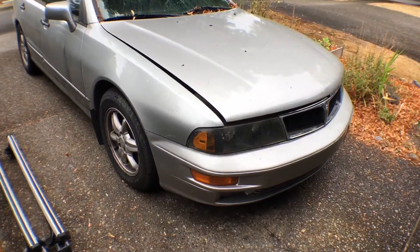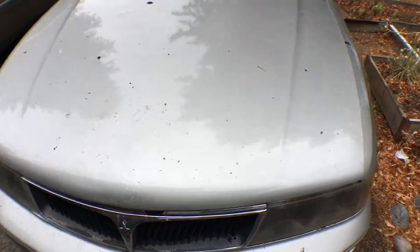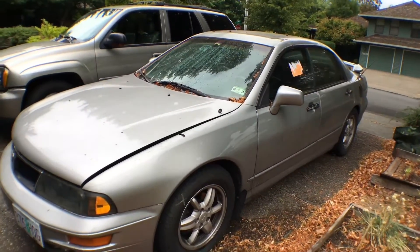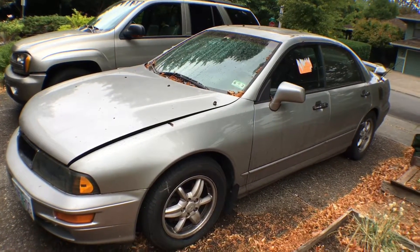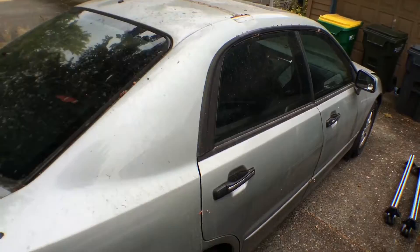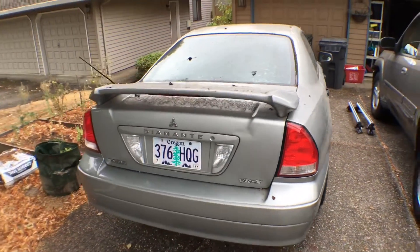The Diamante has seen better days — it's currently not running, and whenever I start it, it instantly dies. It's also leaking a lot of oil. I need a cleaner too.